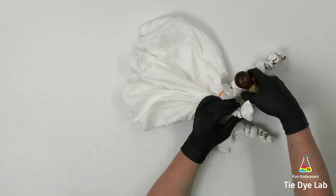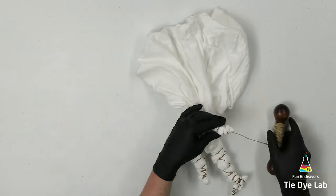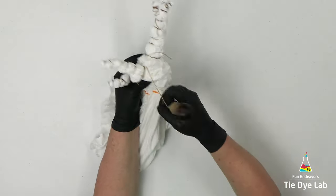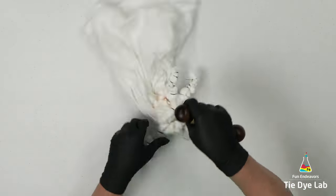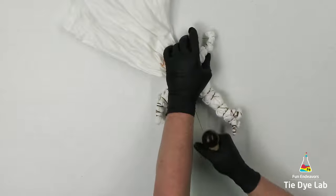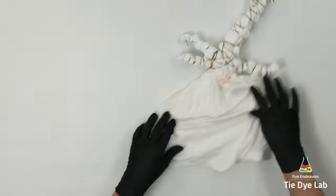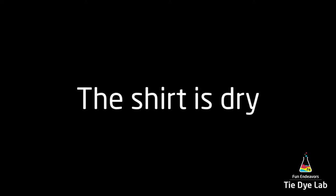I've tied all the geodes I'm going to put on the shirt, and now I'm going to put some sinew lines in the spaces in between those geodes to give a little bit of interest to that area. Then I'm going to place the shirt aside and allow it to dry out completely. I like to apply the dye to geodes when they're totally dry because with a thick fold like that, I get better color saturation in the middle of the geodes. If you'd like more information about that topic, I have a blog post on my website — I have a link down below in the description.